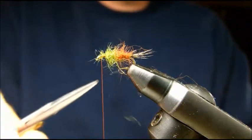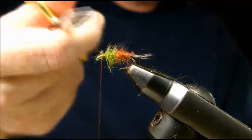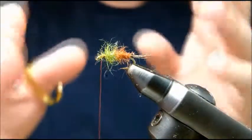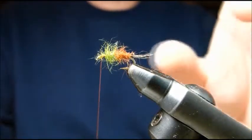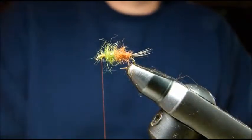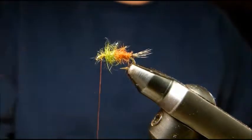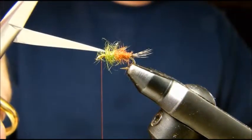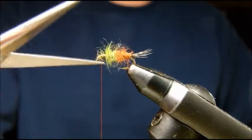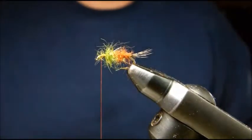So we have a contrast of colors here — a darker abdomen and a lighter thorax. What that's going to do is give the impression of an emerging insect perhaps, or just sparkle and contrast between the two dubbings. You can see there's movement in that already. If you want to make it even buggier, just pick out some of those fibers with the tip of your scissors. And now we have a lot of bugginess there.